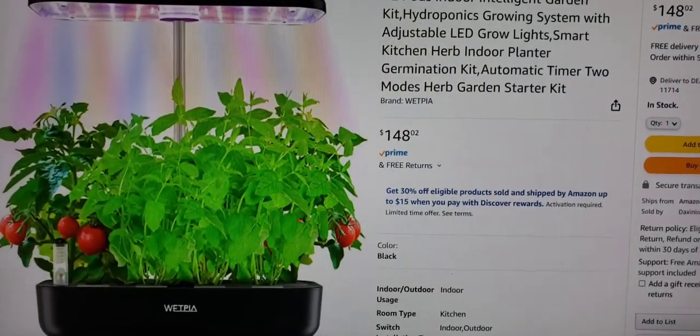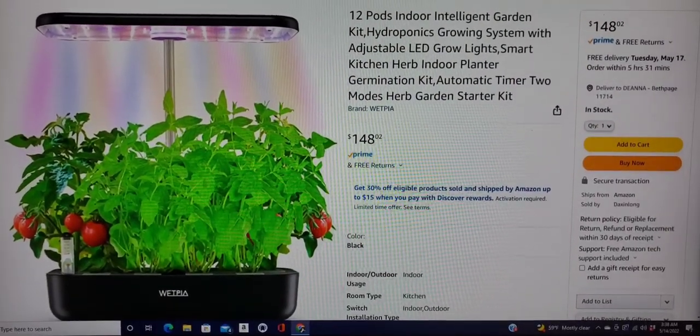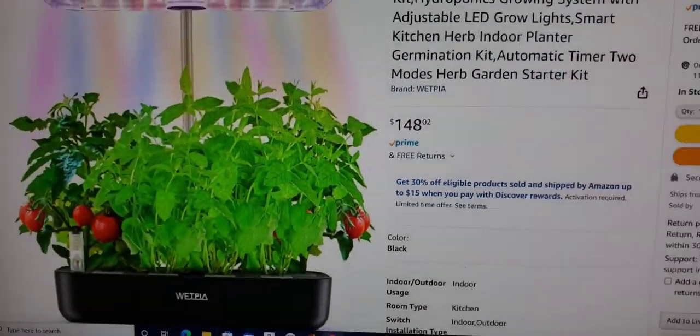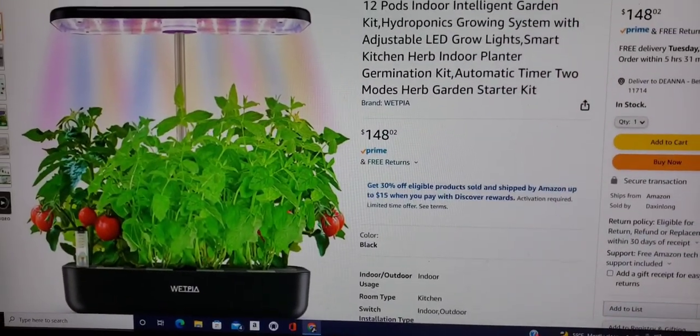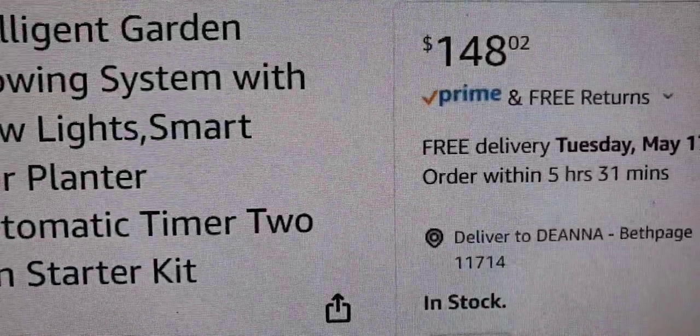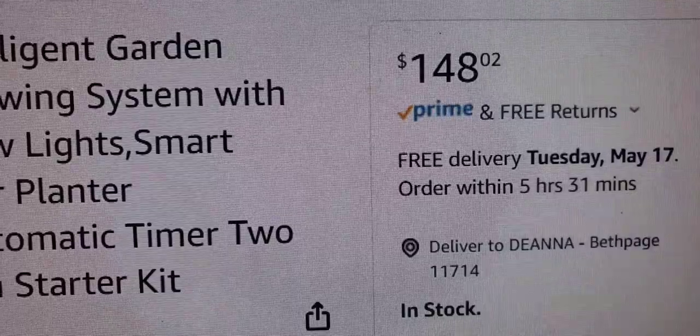So I just wanted to show you the model I'm going to be opening up for you. This is actually made by Wet Pia, and this is really beautiful. It comes in black, but you can also get it in white as well. I wanted it in black, and this one in black retails for $148.02.